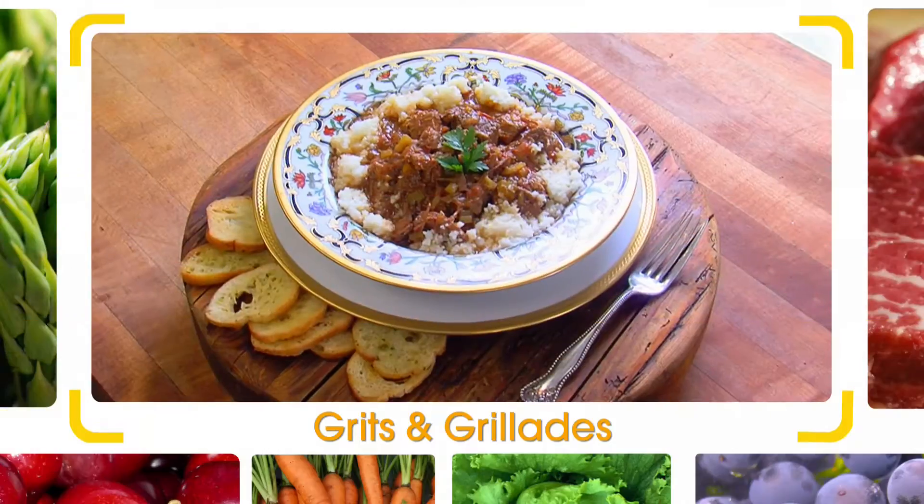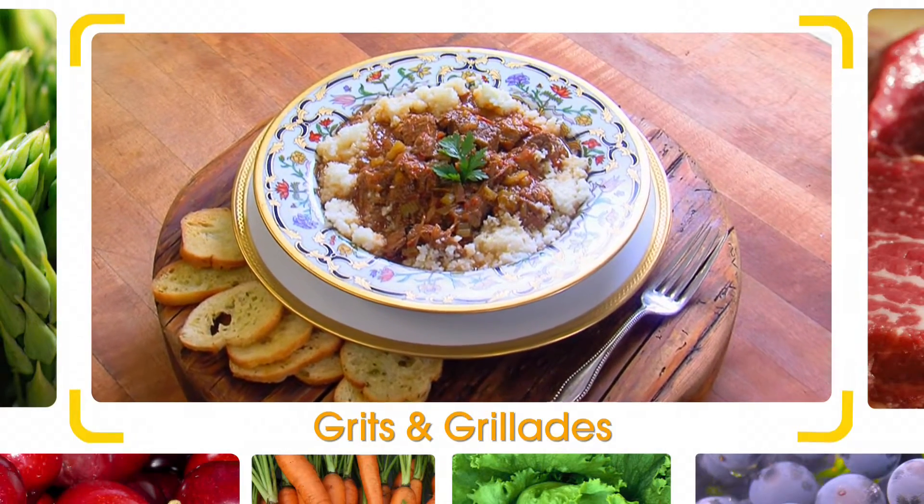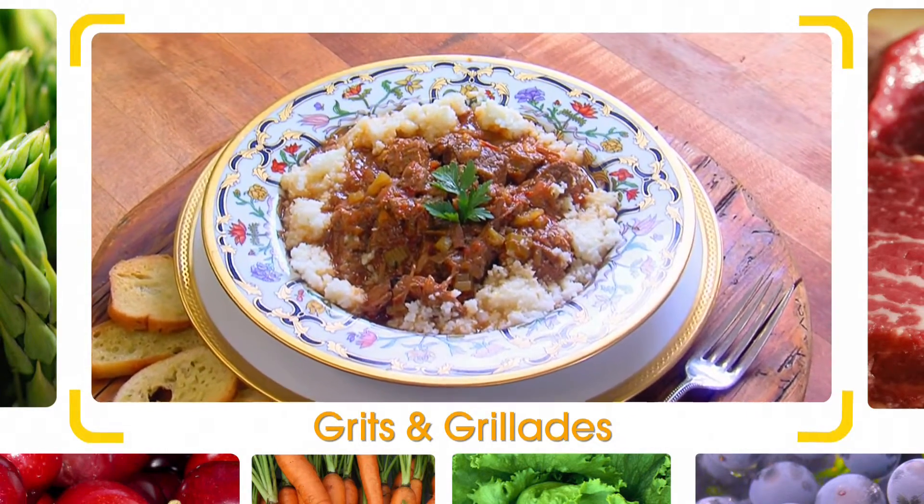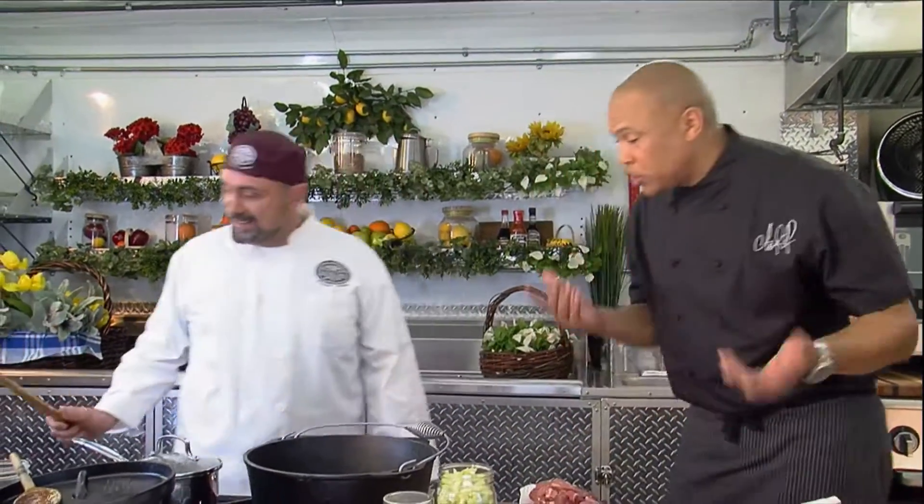We're going to be making grits and griots, which is beef tips. Wait, wait — grits and what? Griot. I thought I was going to hear grits and crawfish or something. What's a griot, man? Griot is a beef tip. Let me shut up so we can start cooking. All right, I'm ready. Let's go, man. Tell me what you want me to do.